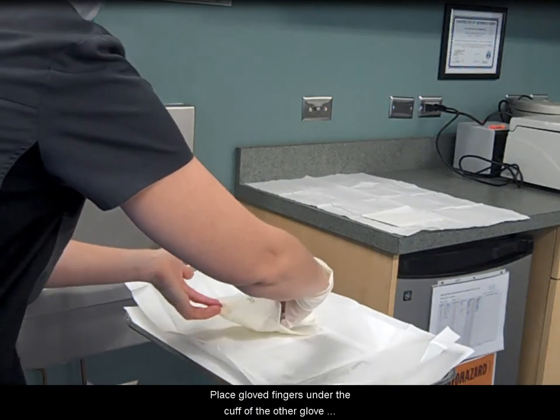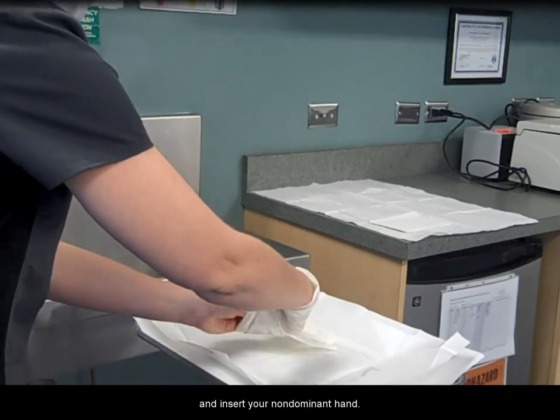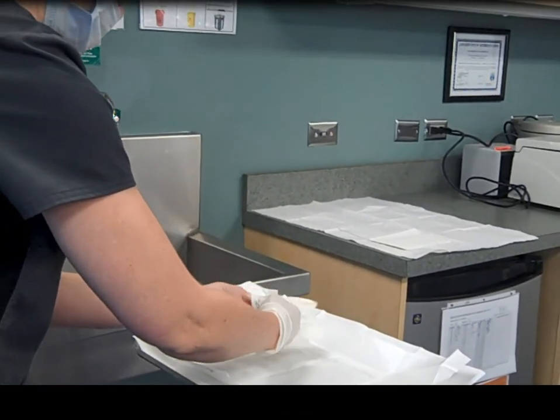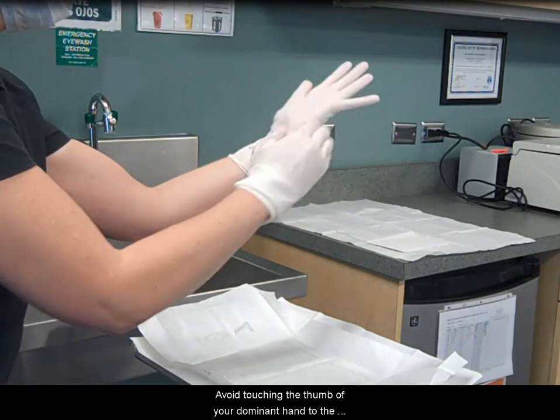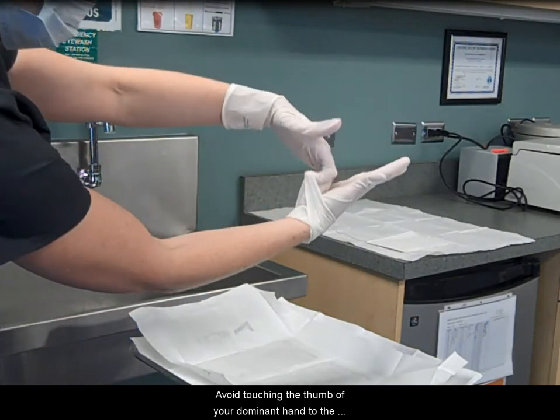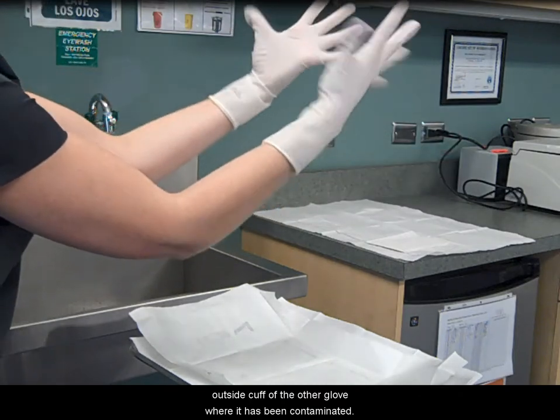Place gloved fingers under the cuff of the other glove and insert your non-dominant hand. Put the glove on by pulling on the inside fold of the cuff. Avoid touching the thumb of your dominant hand to the outside cuff of the other glove where it has been contaminated.